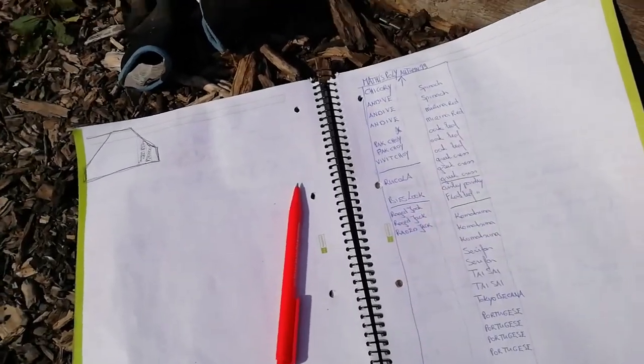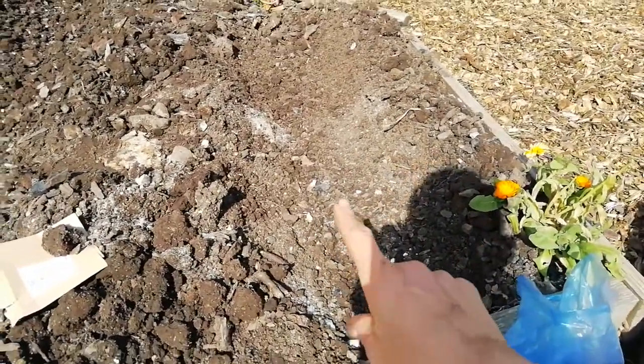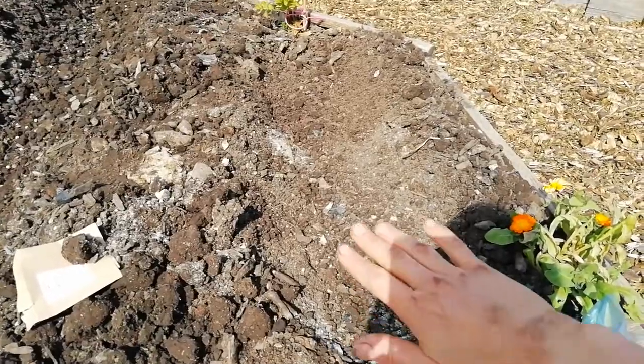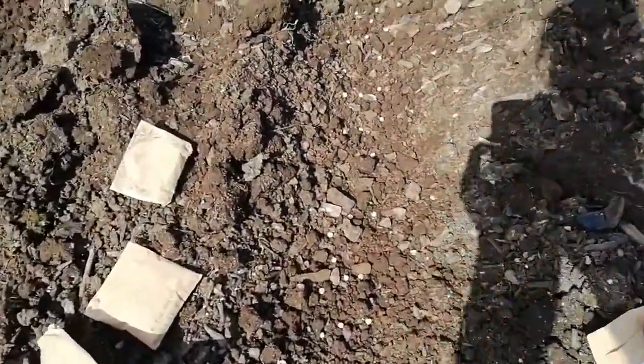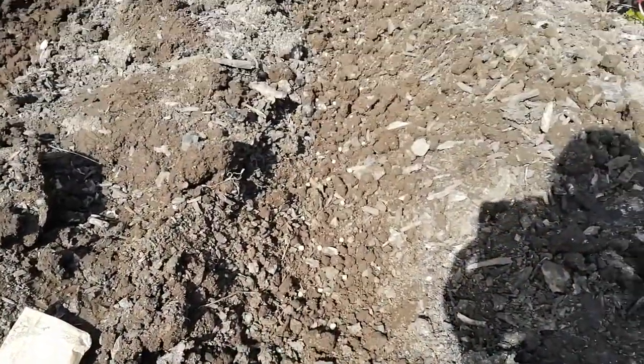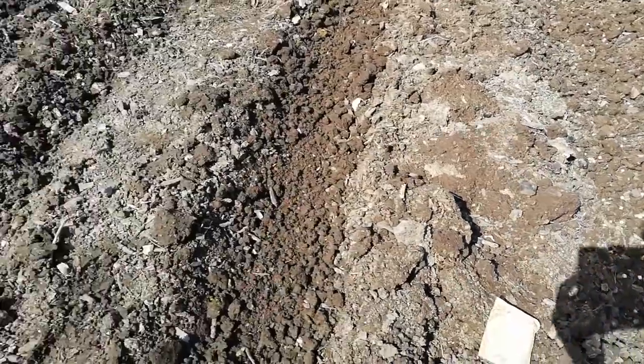This is in my polytunnel. This first row is done — we covered the seeds and this one is nicely done. And then here you can see the seeds on top, a little bit spread out, all the way to the other end — we still have to cover this one.